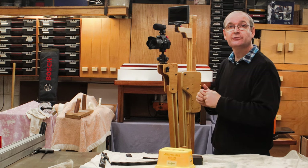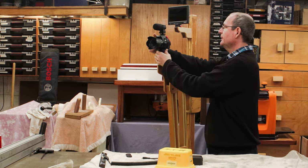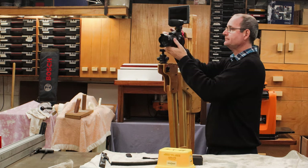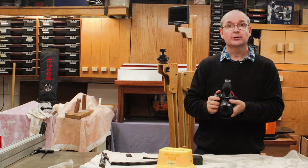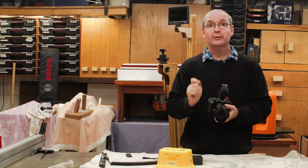But there is an upgrade. I'll just grab the camera here and switch it on, and I will go around and show you the upgrade.